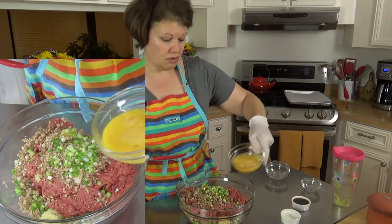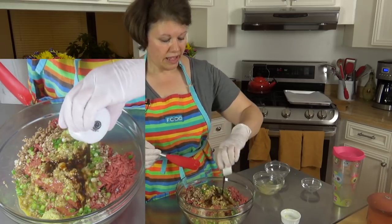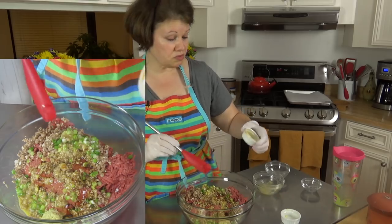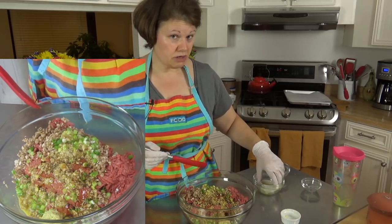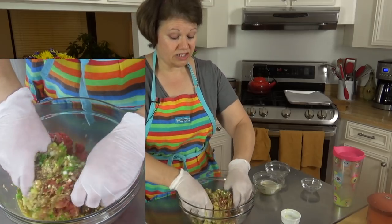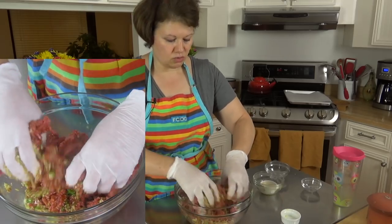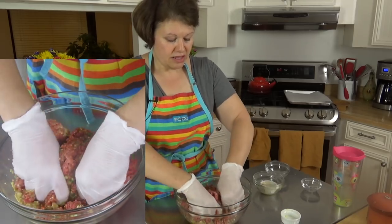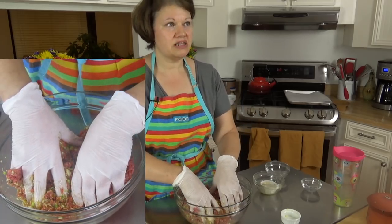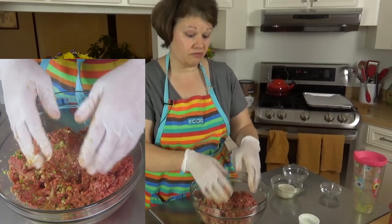We're going to add two eggs. Next up is coconut aminos. If you don't want to use coconut aminos or you don't have it, you can also use tamari. If you don't know what tamari sauce is, it's basically a soy sauce from Japan, but it's thicker than traditional soy sauce from China. With tamari, basically it's thicker, less sodium, and you want to get it so that it is completely wheat free.